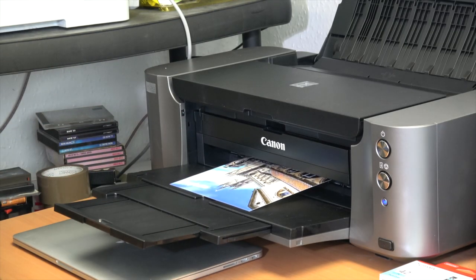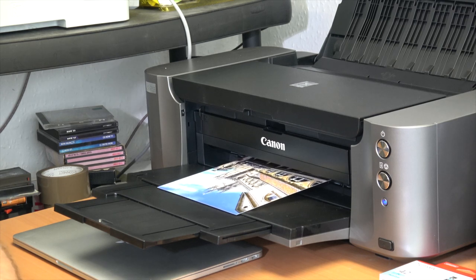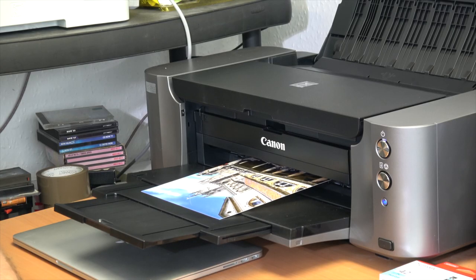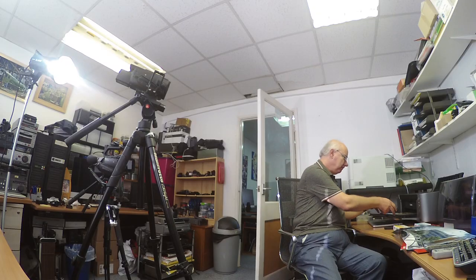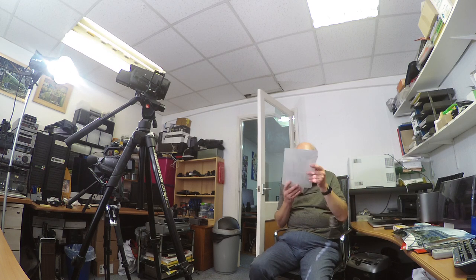Here it is printing out a nice borderless print. I've printed A4 to save time — A3 would take much longer. It doesn't take long at all, and it prints exceptionally high quality. I'm absolutely over the moon with the print quality. Look at that — done and dusted. I believe it's instant drying, though there's still a lot I need to learn about it.